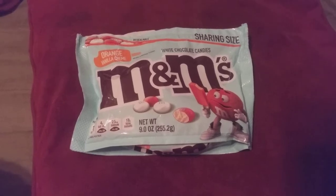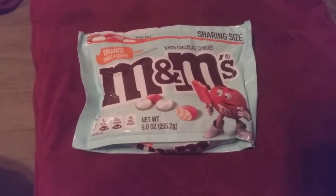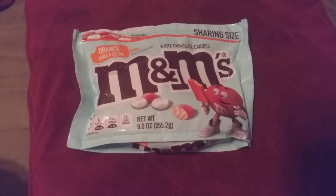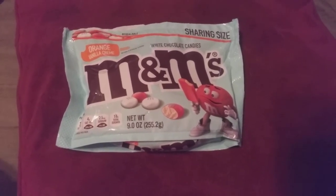This sells for $3.25 at Dollar General. You may find it in other stores right now, but right now they are sold out online. So give your local Dollar General a check. Again, they're called M&M Orange Vanilla Cream.